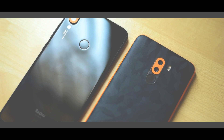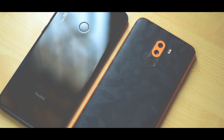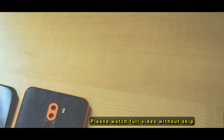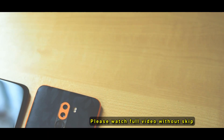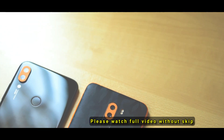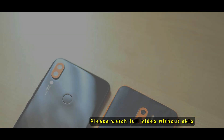In the 14,000 price range, the Sony IMX586 sensor is a good one with the Redmi Note 7 Pro. So we compare the Redmi Note 7 Pro camera with the POCO F1. Friends, in this video there are a lot of video samples and photo samples.